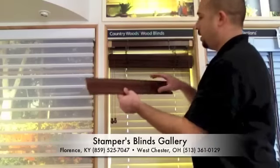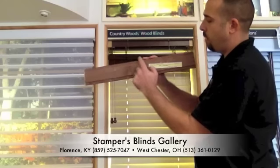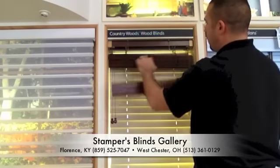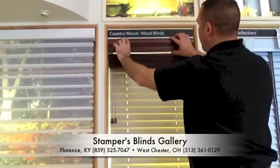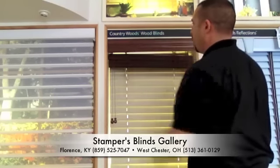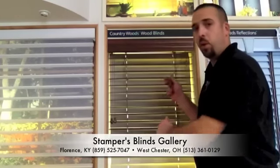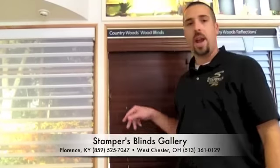Now we're going to rehang the valance. If you look at the back of the valance, there's two grooves on the bottom, one on the top. You put the bottom groove on the bottom of the valance clip. Lightly pull down and push back. And that's how you remove and rehang a two-inch wood blind. Give us a call today at Stamper's Blinds Gallery for all your blind needs.